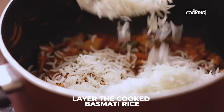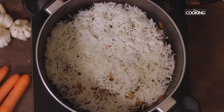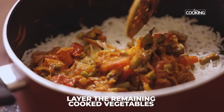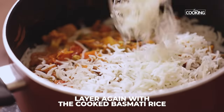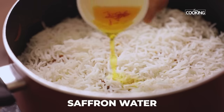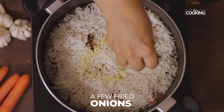Now layer the rice with the vegetables. Top the rice with the remaining vegetables, then add another layer of rice on top of the vegetables. I have some saffron water — you can also add saffron to milk and pour it. Garnish with some fried onions on top.